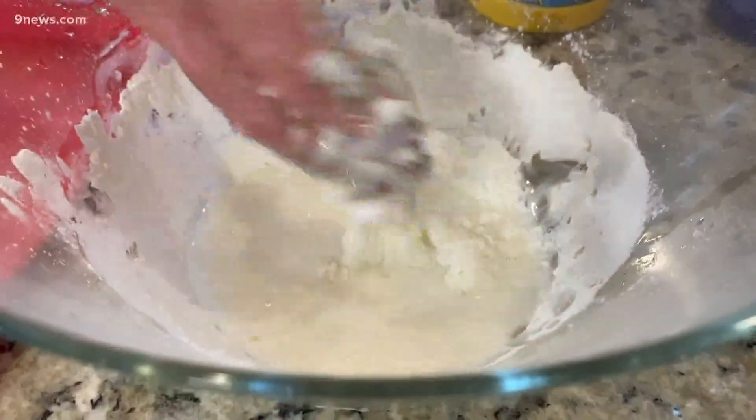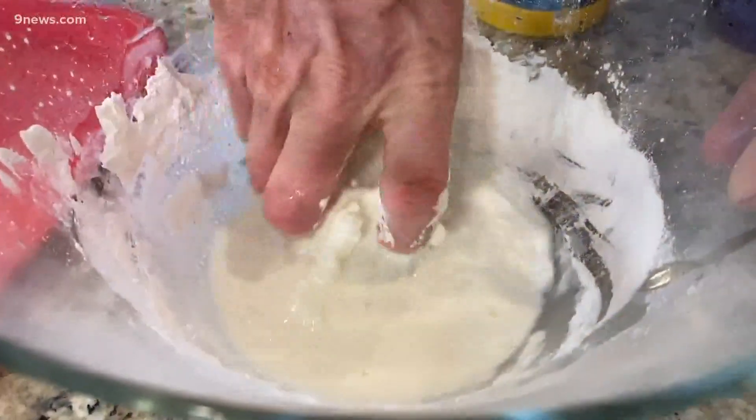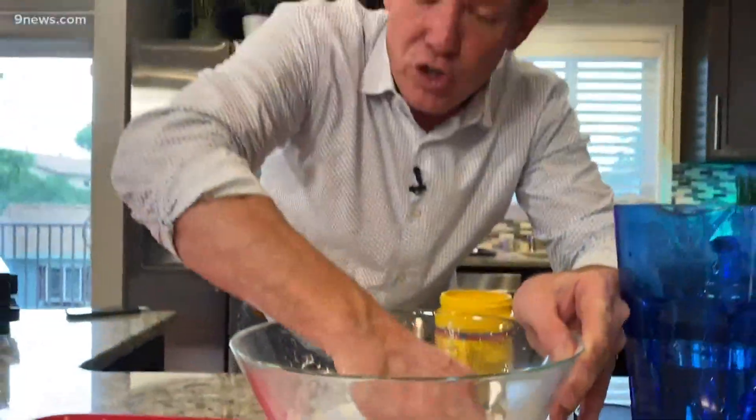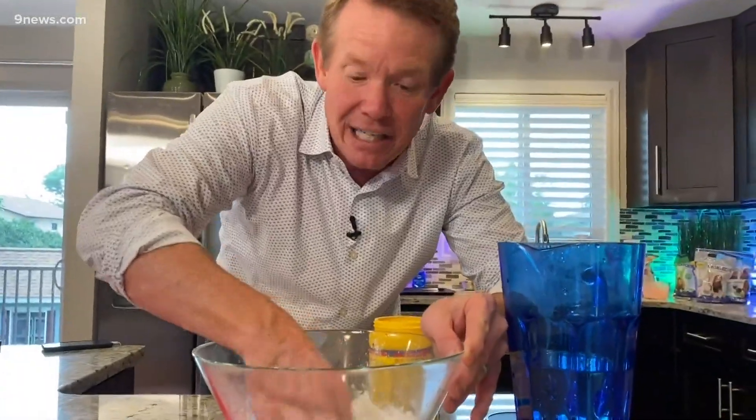What's crazy about this stuff is it behaves as both a solid and a liquid at the same time. There's going to be a certain point where you'll feel it. As you're mixing it in, you're going to feel like it's solidifying in your hands. And yet when you just move it around like this, it's a liquid — solid and liquid, called non-Newtonian.